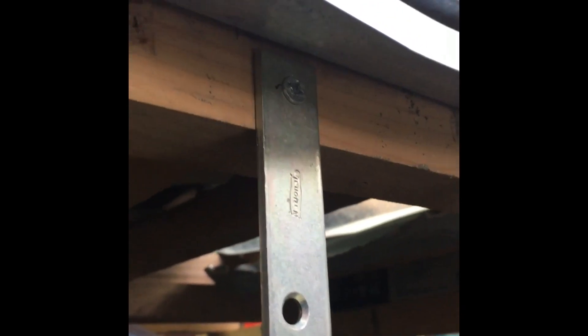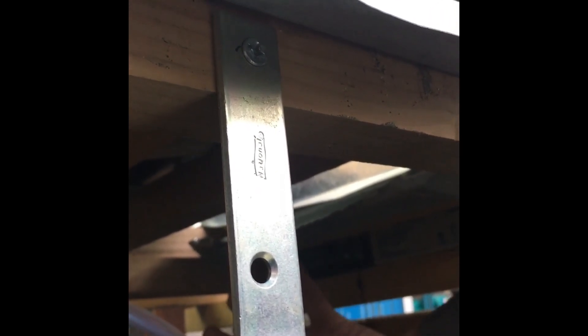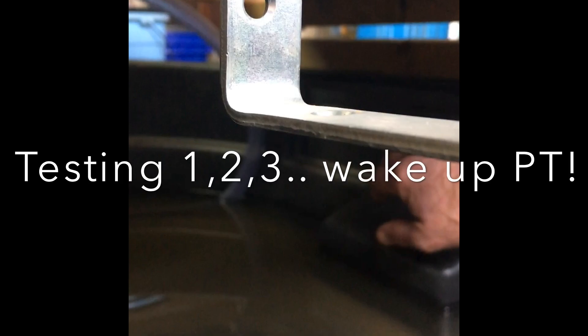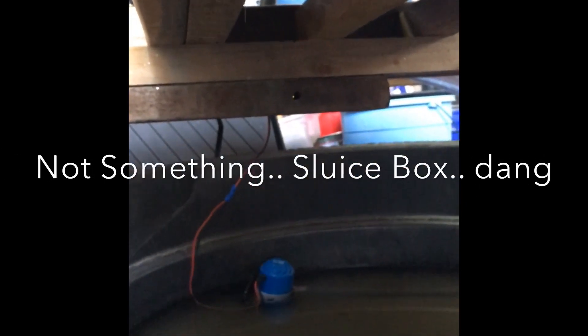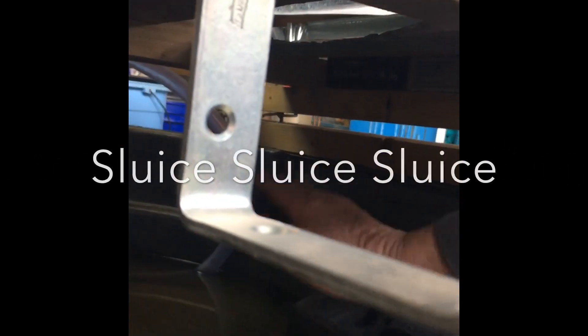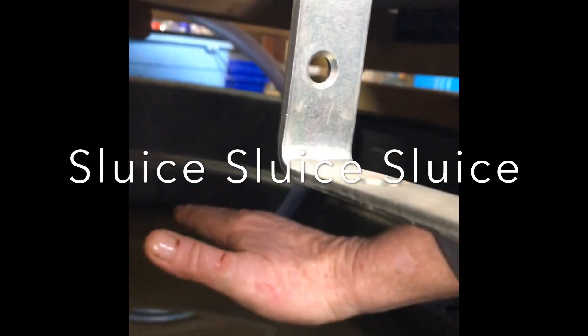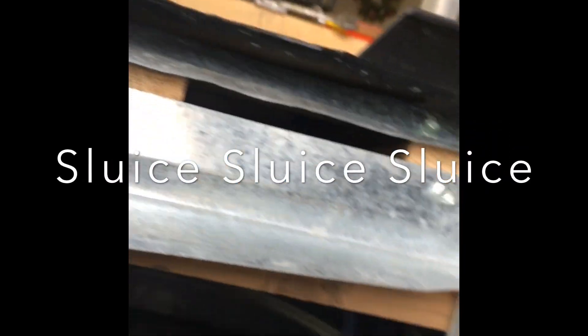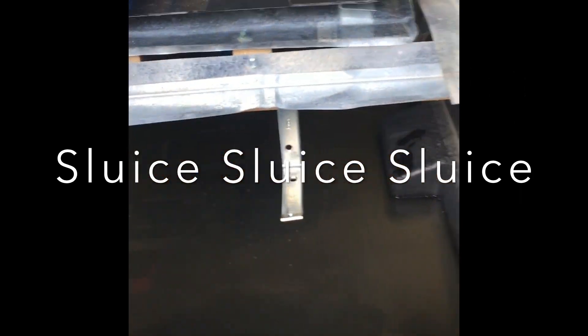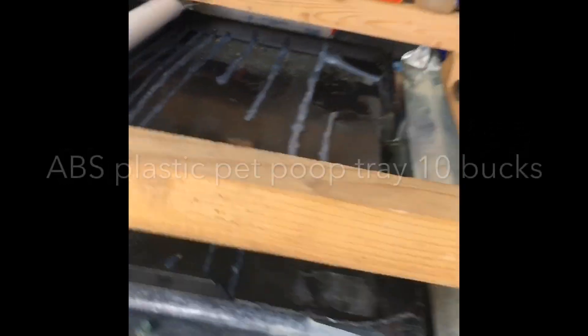Almost all of the material and water comes off here and lands in here. What I'm going to do is mount something in here — like one of my sluice boxes — and sluice this material also. I've got to put something in here and run it out this way so I can deal with it conveniently, put it in and take it out. Anyway, that's working pretty good.